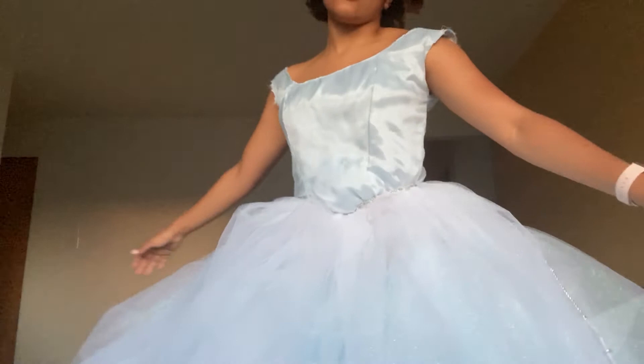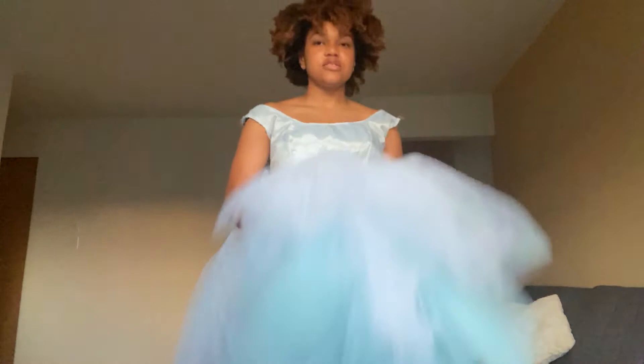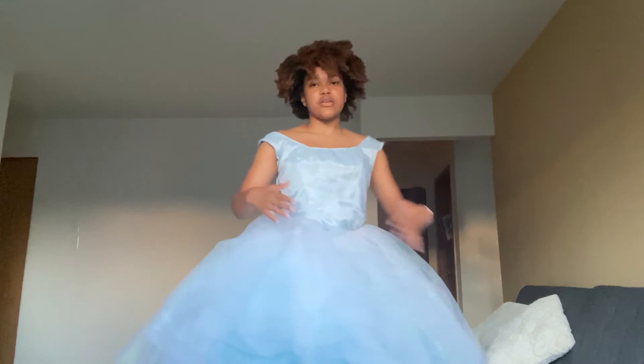I'll probably have to get a different cording, but each component looks pretty — the petticoat is nice and full, the bodice looks nice — so I'm not going to fret. It's just together that they need some work.